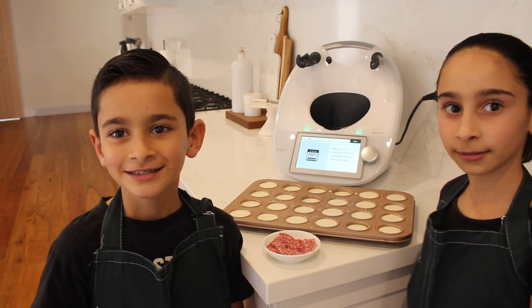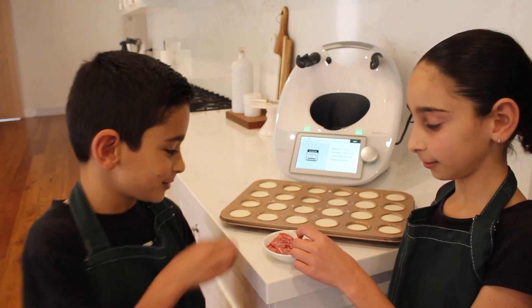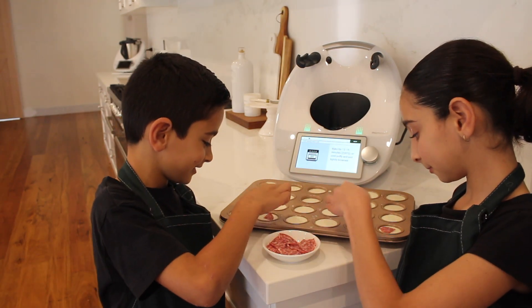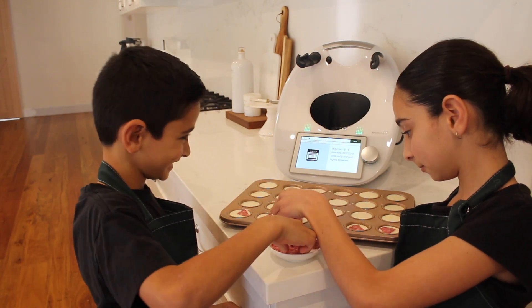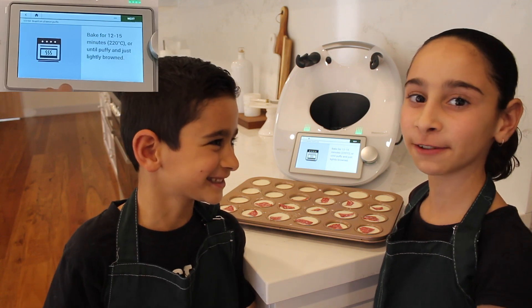We've just filled some muffin trays. You can eat them plain or you can eat them with pepperoni — we like them with pepperoni. We're now going to bake these for 12 to 15 minutes.